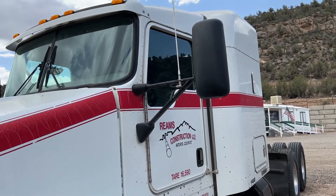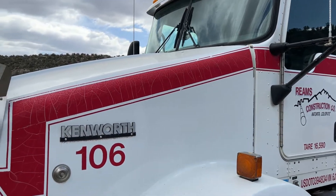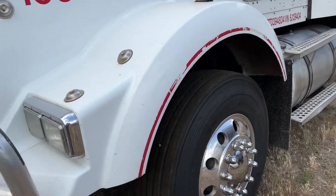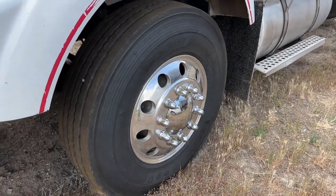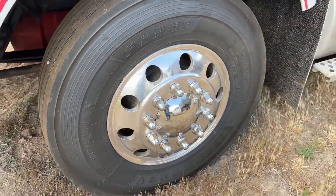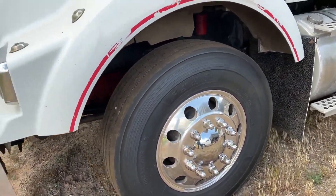Overall the body's in good condition. You can see there's a little bit of fading on the paint, maybe a little bit of cracking on the paint starting to happen up here on the hood, but overall from a body and fiberglass perspective we're in pretty good shape. Tires are very good on the front — I'm going to say those are 80 to 90 percent tread up here on the front. You have aluminum rims all the way around on this truck.